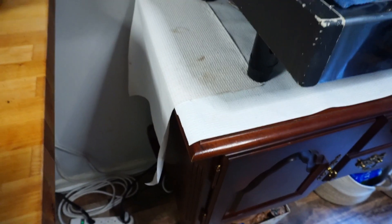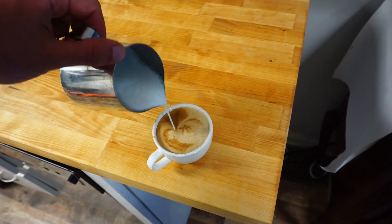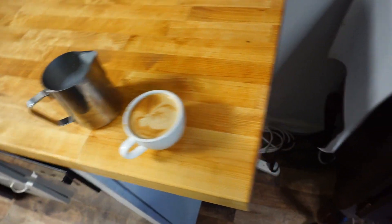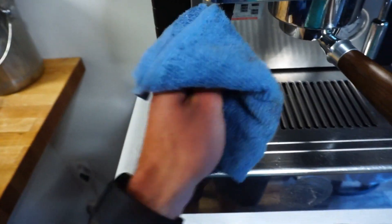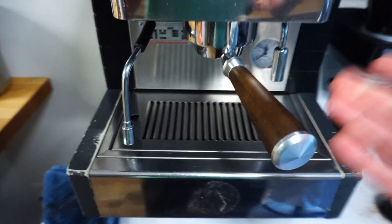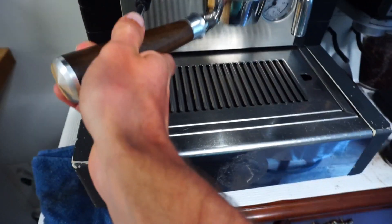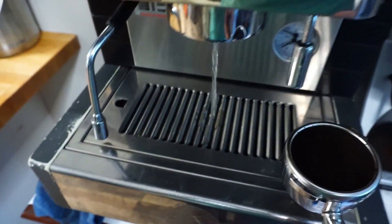Now we got our milk steamed, we got our coffee. Sorry, no fancy art for you guys today. Then we'll make sure you wipe everything down and get it all clean, because it's much easier to wipe everything down when it's wet. You want to be able to just make coffee and not have any weird funky flavors going on.